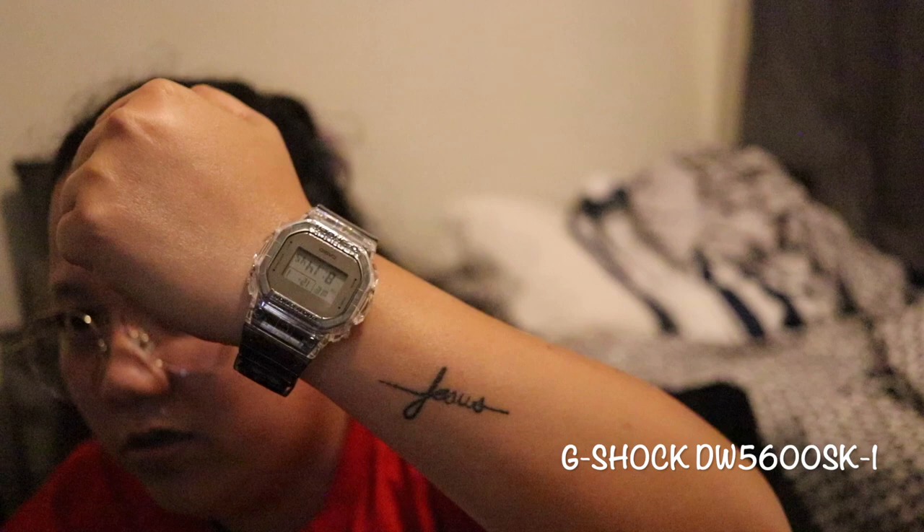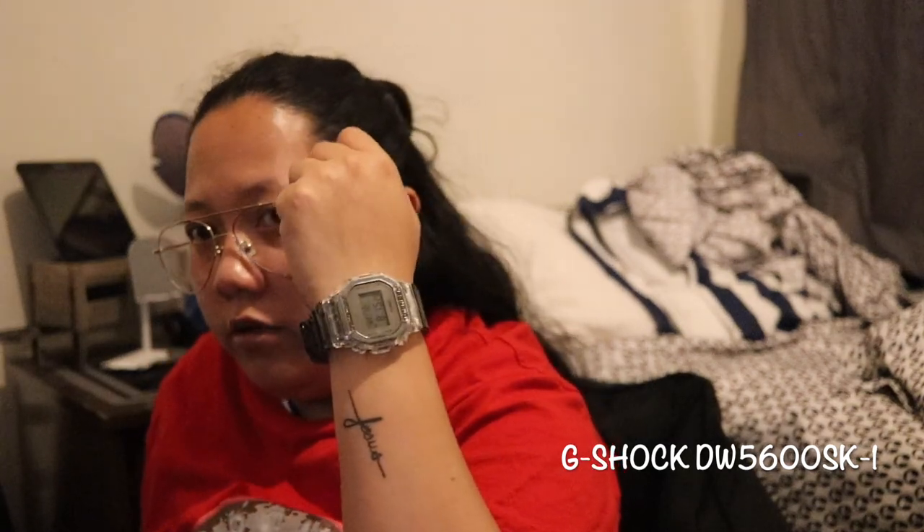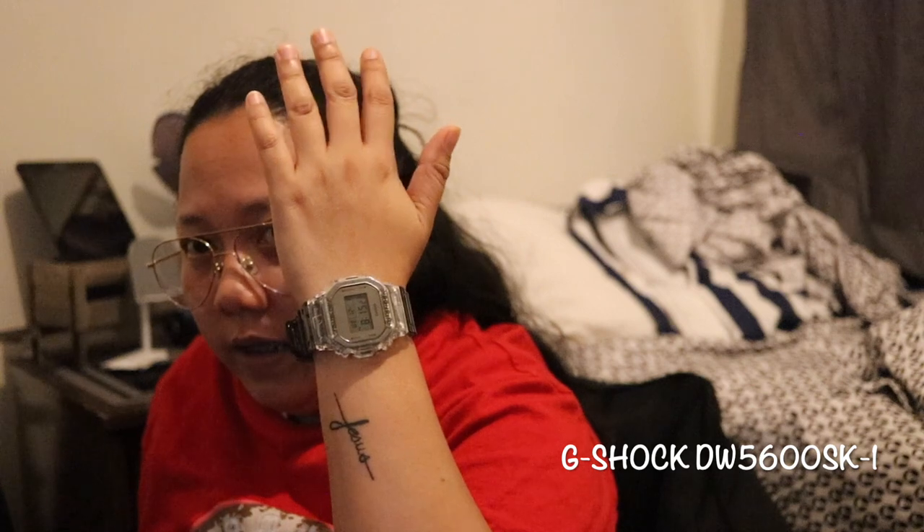This is how the watch looks on the wrist — it's all good. Sorry, my focus is playing around. This is how it looks on the wrist, so you can see.